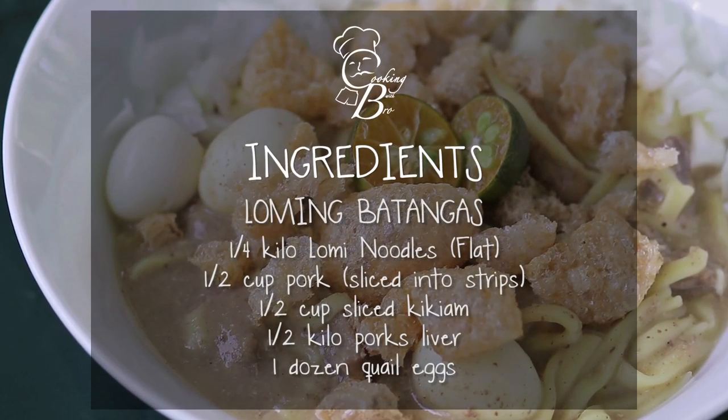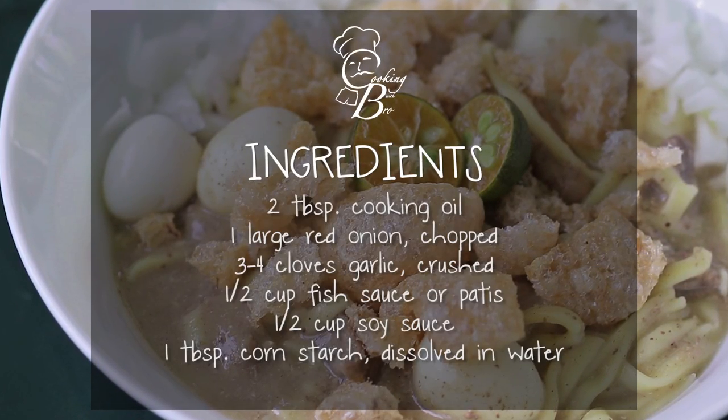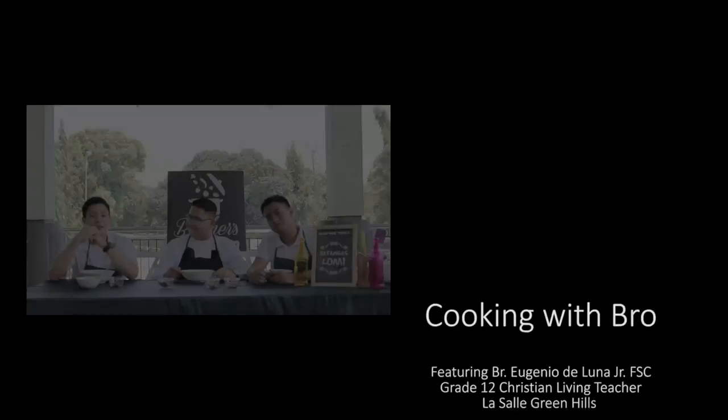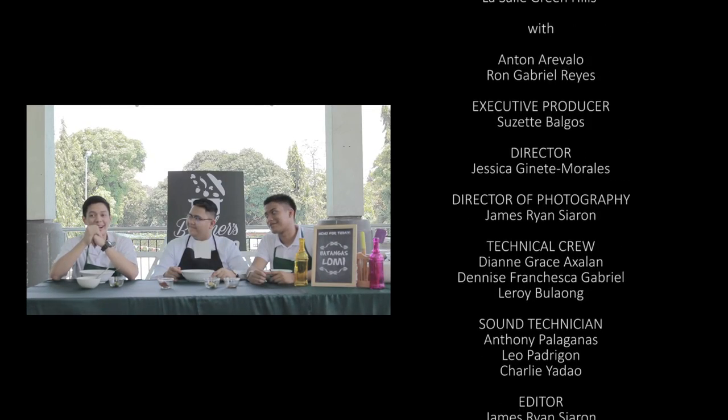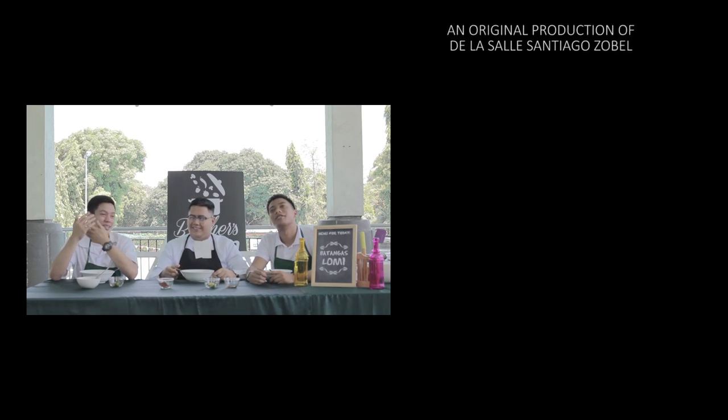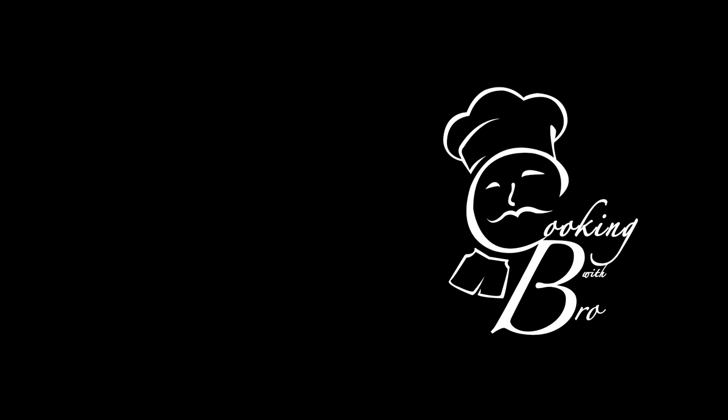Once again, I'm Brother Eugene. I'm Antonio Revolo. And I'm Gab Reyes. And this is Cooking with Bro. Bye-bye!